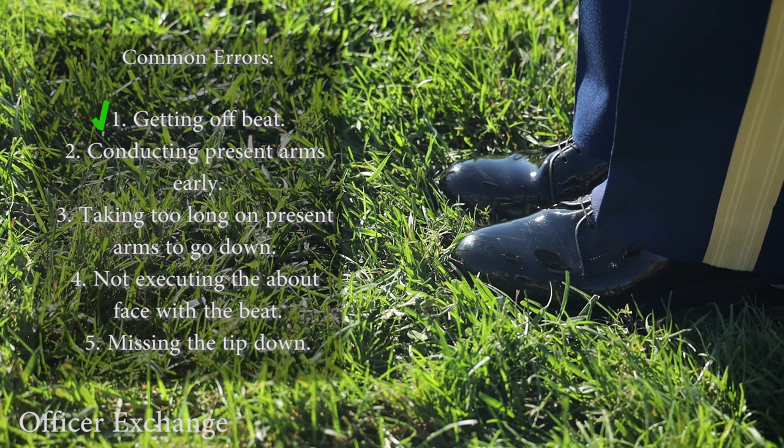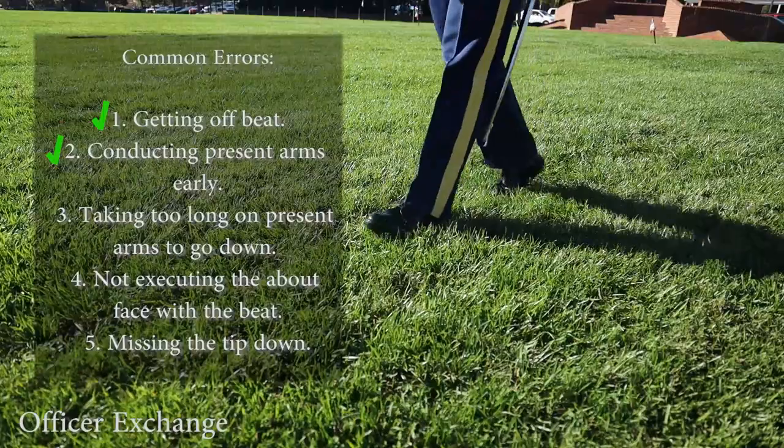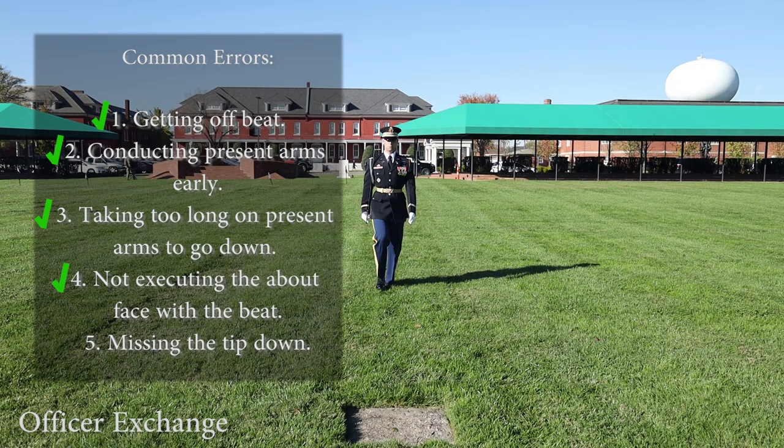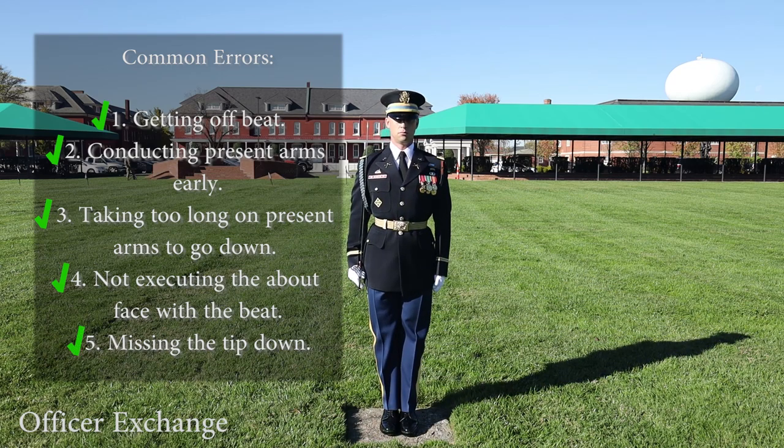Getting off beat or out of step, conducting present arms early, taking too long on present arms to go down, not executing the about face with the beat, and missing the tip down — either early or late.